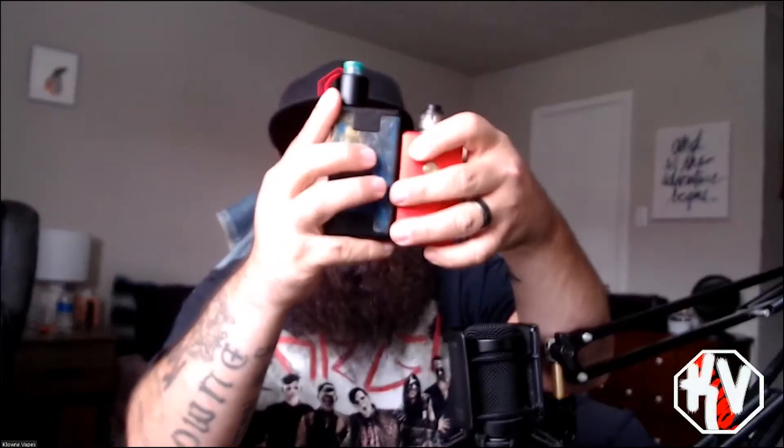Width-wise, putting it in front of the Cartel Remnant, it's about the same width — maybe just a little bit narrower. I wish I had calipers to actually measure this, but either way this thing just does an amazing job. Let me try it with a bigger atomizer.